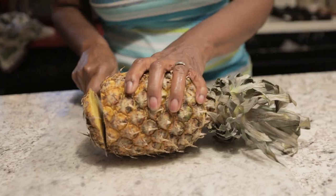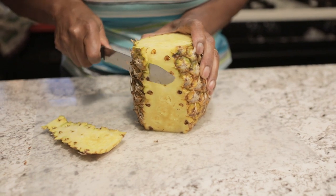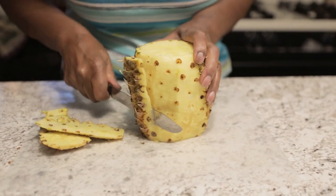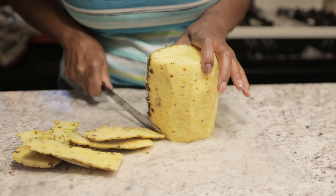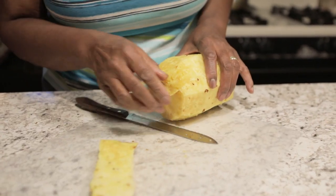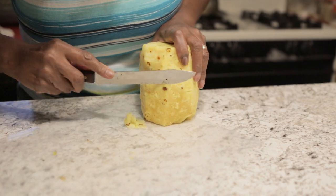You take a fresh pineapple, cut off the bottom, cut off the top, and then you're going to cut down the sides and get all that skin off of it. You cannot use a vegetable peeler here — you must use a knife because it won't go through that thick skin. Cut all the way around and get off those little tiny pieces, those little eyes.